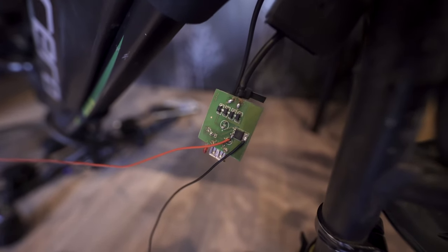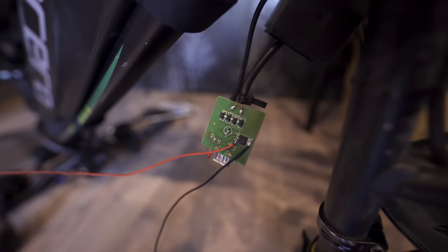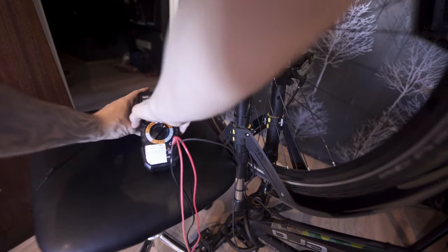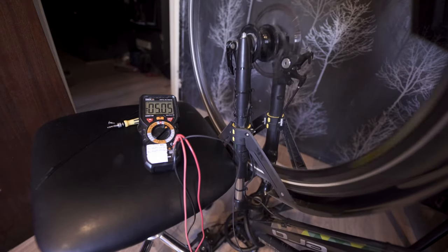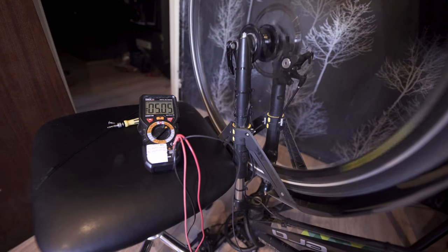So I connected two wires after the current regulator. Diodes, then it goes straight to the regulator. And if we check, it should be 5 volts. Yep, 5 volts. You can see the light lit up to indicate that it is working, and the light goes off as it slows down.